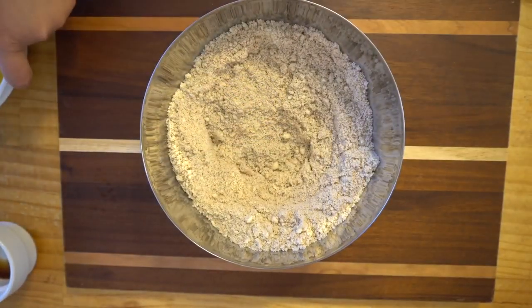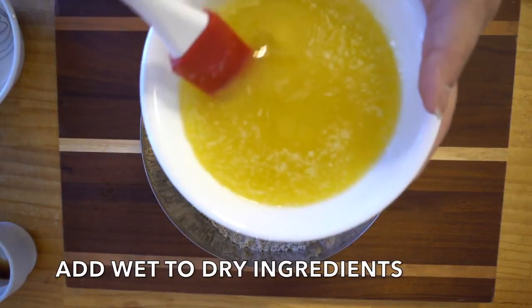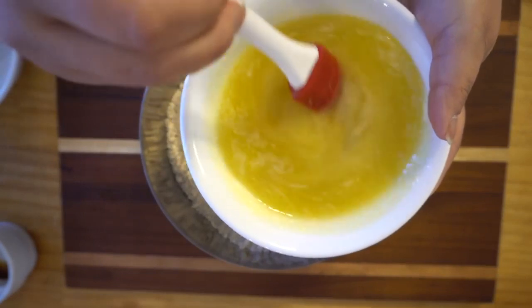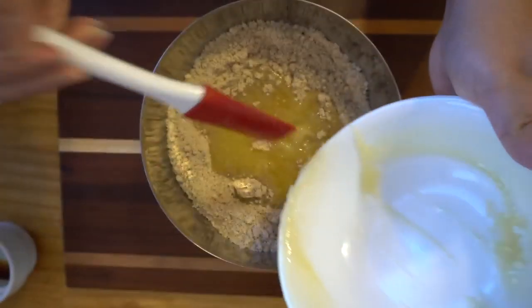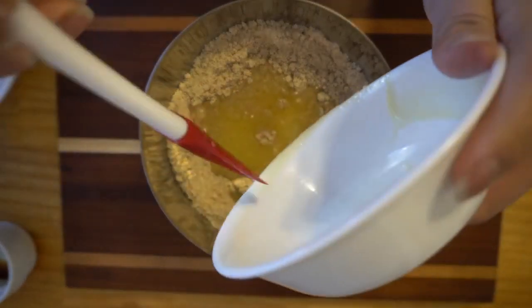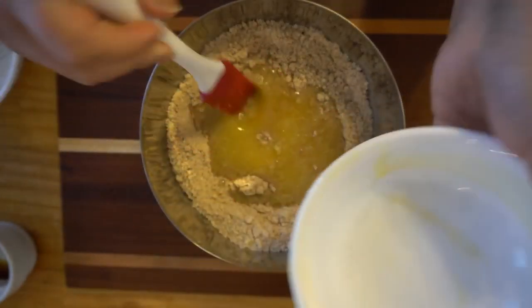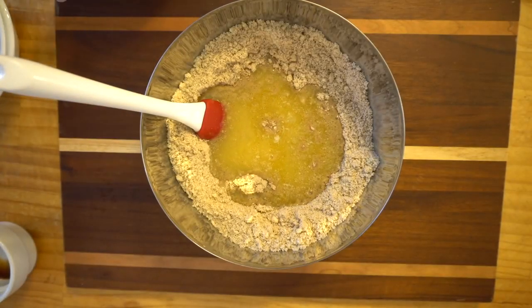Now what we are going to do, we are going to add the wet ingredients to the dry ingredients. This is the butter and the sugar substitute. Always use your favorite sugar substitute and remember to adjust the macros.